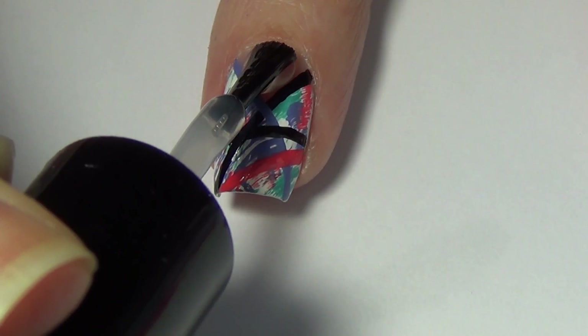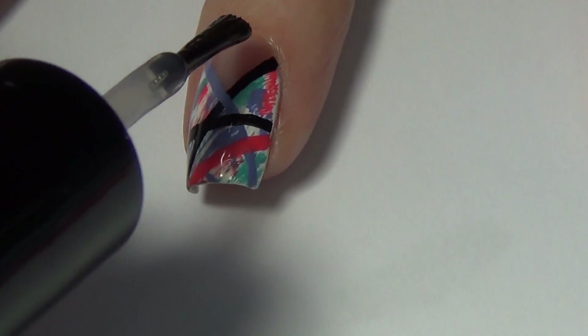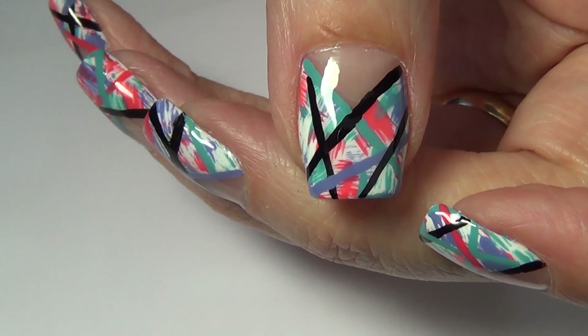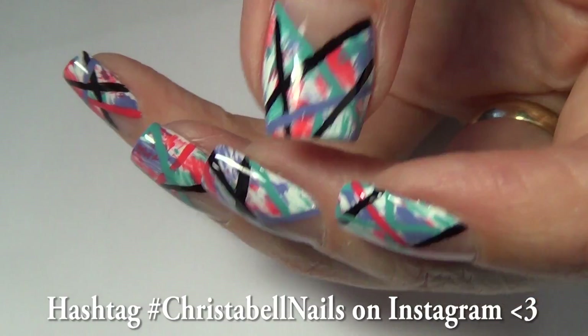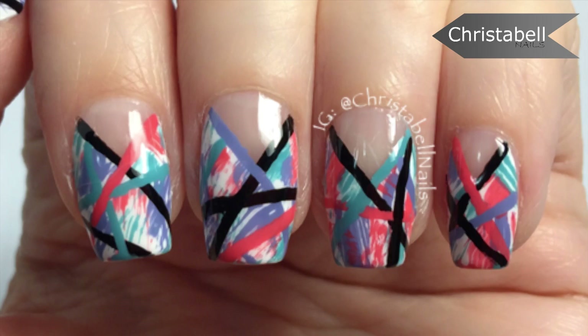Last but not least, we're going to add our top coat. I'm using my favorite by Rika called Glossy Glam — apply that to my nail and let everything dry. If you like this one and recreate it, please hashtag Christabel Nails on Instagram — I'd love seeing your recreations. Thanks for watching, don't forget to leave some comments below, thumbs up, and new subscribers are always welcome.